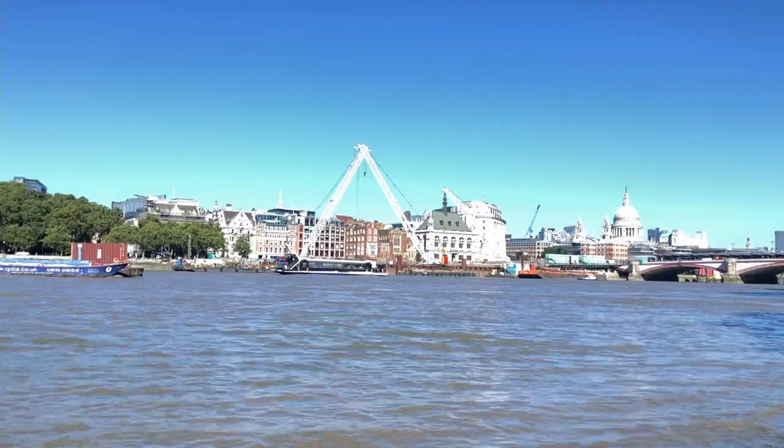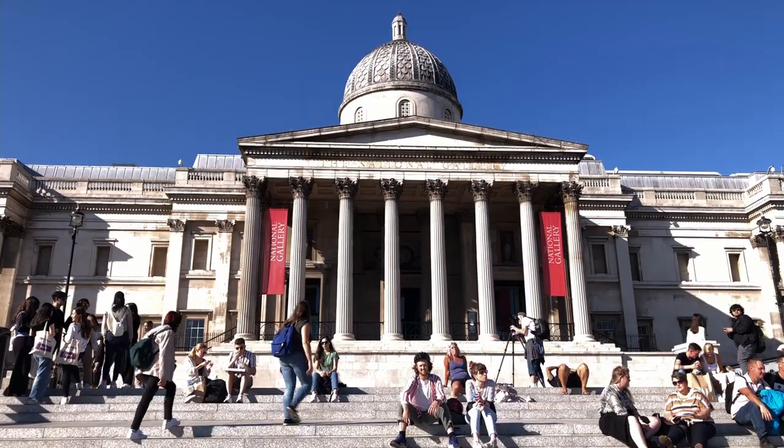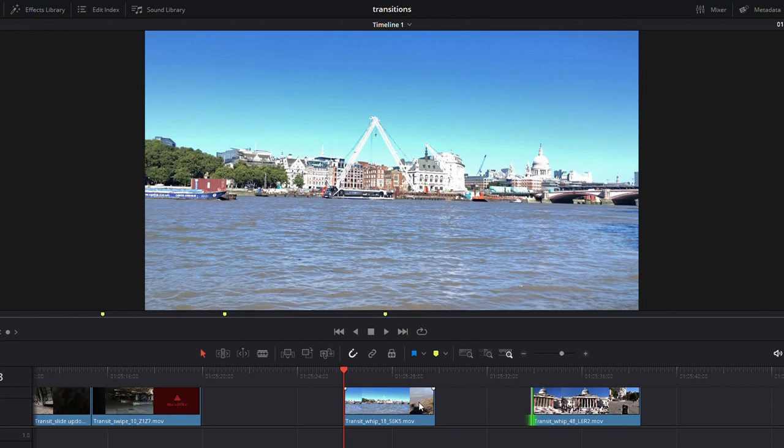You get a bit of blur into your location and then whip out again, going into a completely different location. This is great for comedies — you could use it for drama, but it's probably more suited to comedy or travel vlog style.